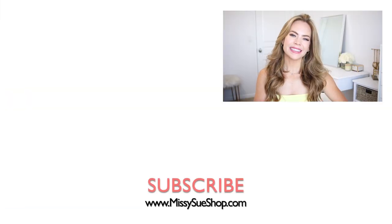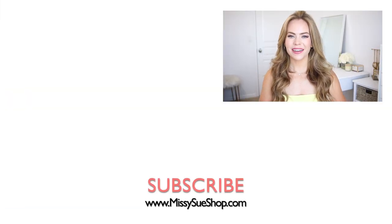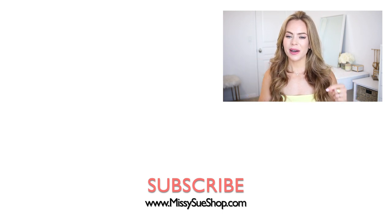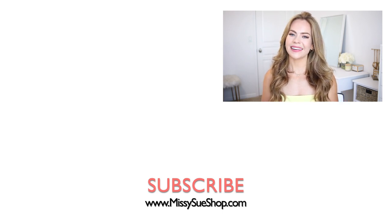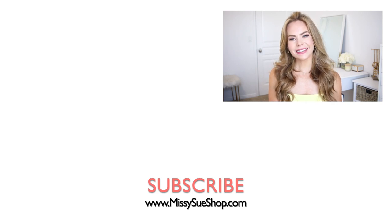Thank you so much for watching. Make sure to let me know in the comments which of the three hairstyles you liked the best. If you're new, click that subscribe button and the notification bell so you never miss any future videos. You can follow me on Instagram and TikTok at Missy Sue Blog, and I will see you next time!